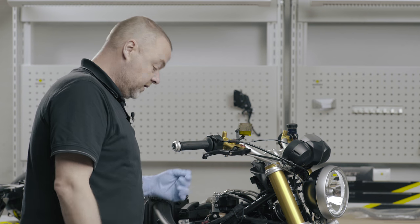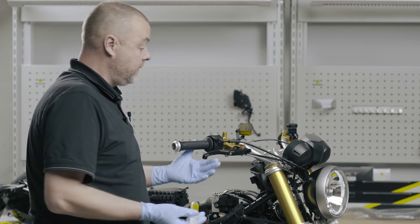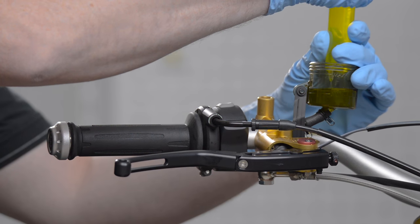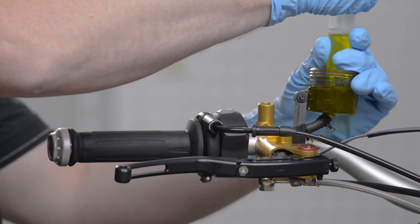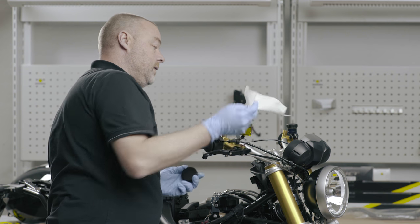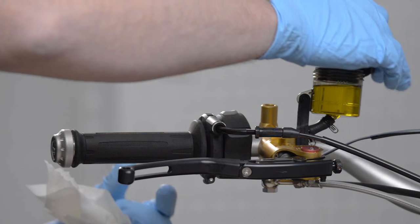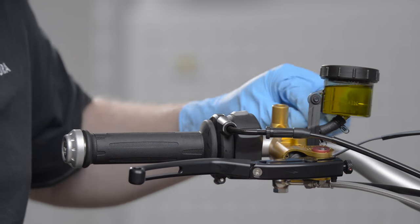We've repeated the bleeding process. We now have a good pressure point and I'm going to fill the reservoir with fluid, then insert the bellows and the cap, and the dust cap for the bleed nipple.